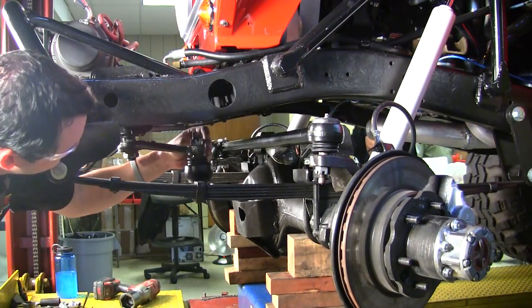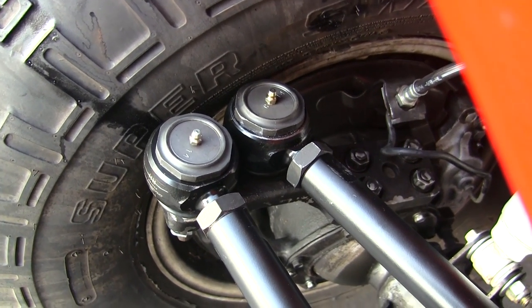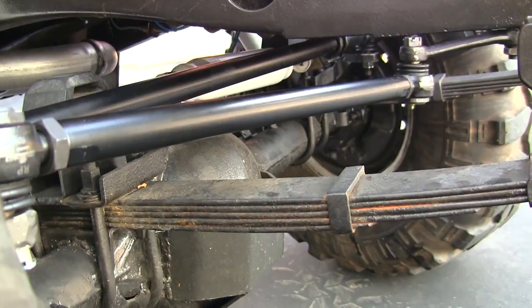But don't worry — this could be the last time you ever have to align this Land Cruiser. If an end wears out, the cartridge can be replaced without unthreading the rod ends.